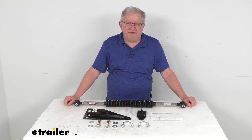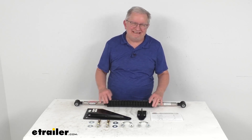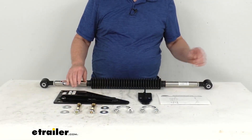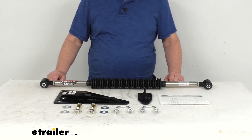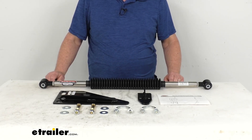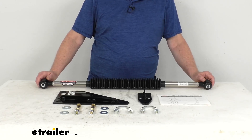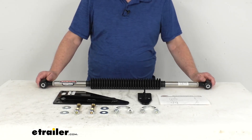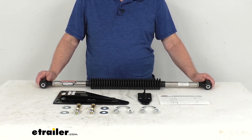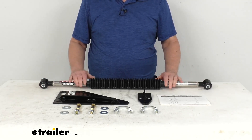Hello everybody, this is Jeff at eTrailer.com. Today we take a look at the Roadmaster Exact Center Steering Stabilizer with the custom mounting brackets. This is a custom fit part designed to fit the 2017 to 2019 Ford F550 Class A motorhomes over 24,000 pound gross vehicle weight rating, and also the 2017 to 2022 Ford F53 Class A motorhomes, also over 24,000 gross vehicle weight rating. Because it is a custom fit part, I recommend you go to our website, use the fit guide, put in your year and model vehicle, and it'll show you if this will work for your application.